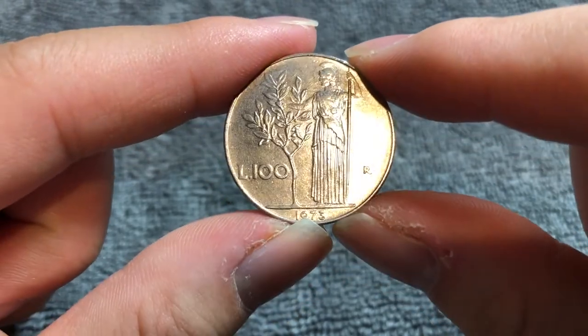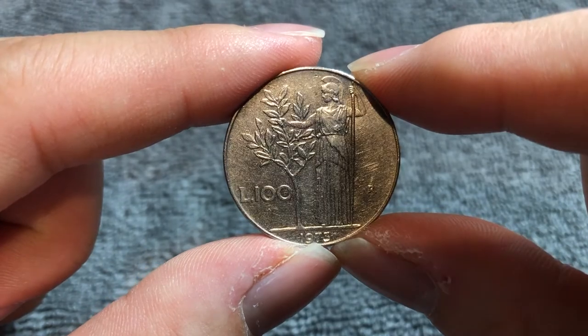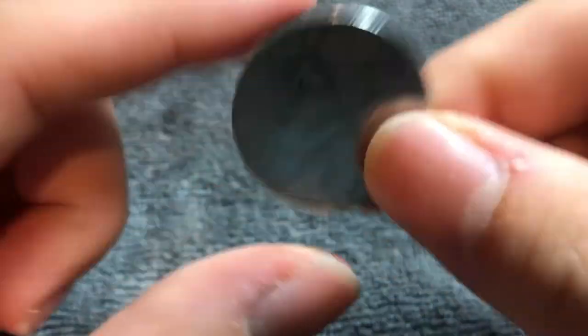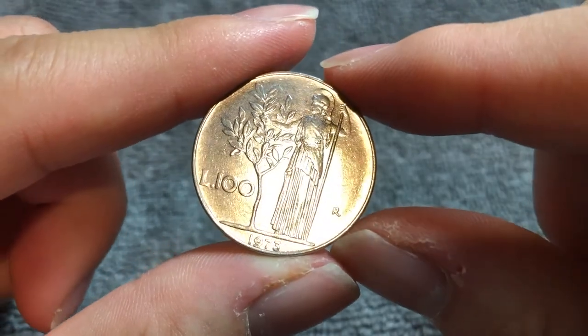It's a nice inexpensive way to get a peek into what other countries' coins look like — or looked like, I should say. Anyway, hope that cleared up some information about this coin, and I'll see you next time when I've got another coin to talk about.